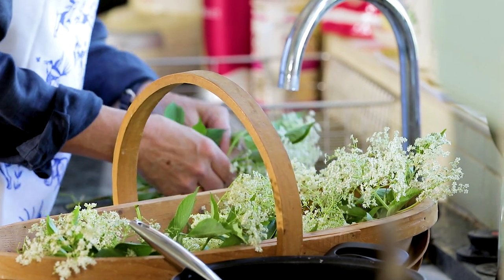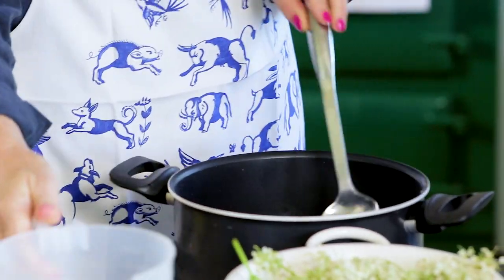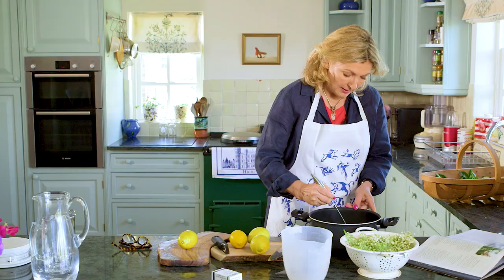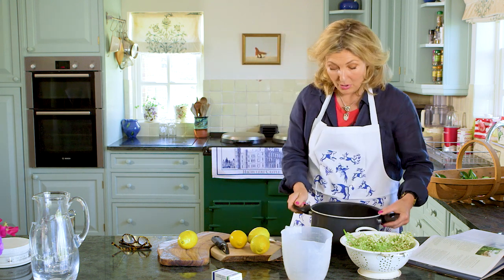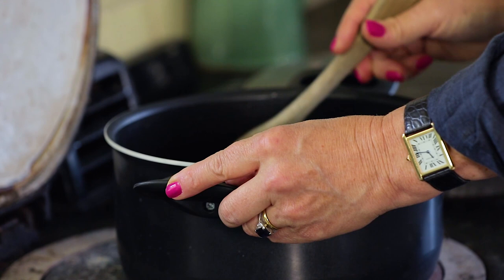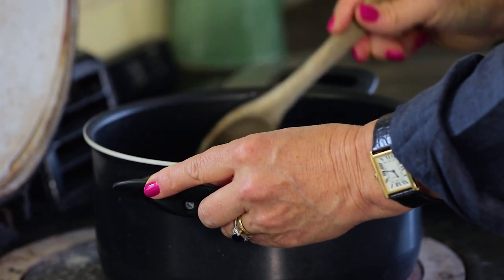The next thing you need is one and a half litres of water and two kilograms of sugar, which is about just over four pints and four pounds of sugar. Pour the sugar into the water, give that a stir, and then I'm going to put that on the stove. I've started it on quite a high heat and then I'll turn it down so the sugar begins to dissolve into the water.